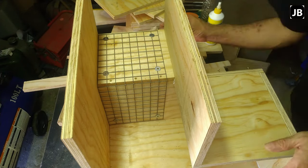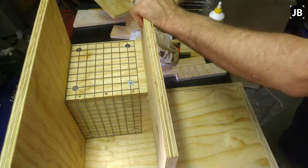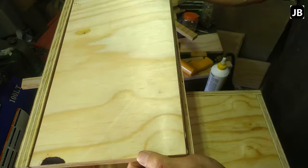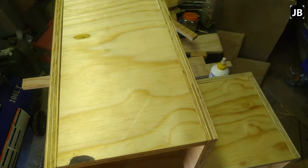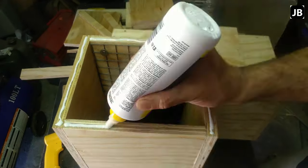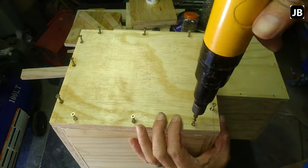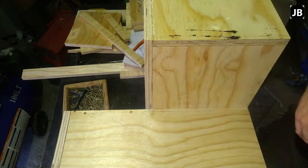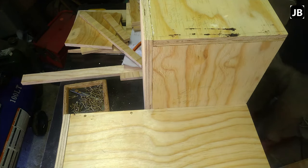Screwing everything together as we go along, making sure the boards line up as best as possible. Even shutter plywood still pulls a bit, so just stretch it into place and make sure everything is square and fits as it should. Screwing down the front end properly. And there we go — now I'm marking out the entrance hole to the nest box.